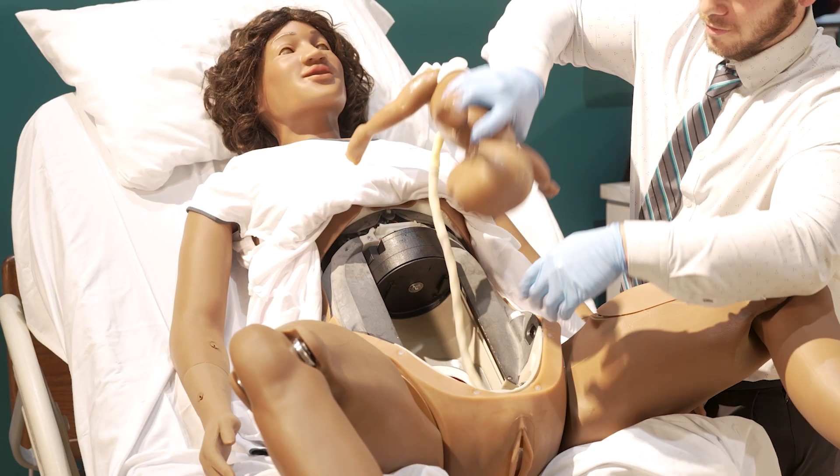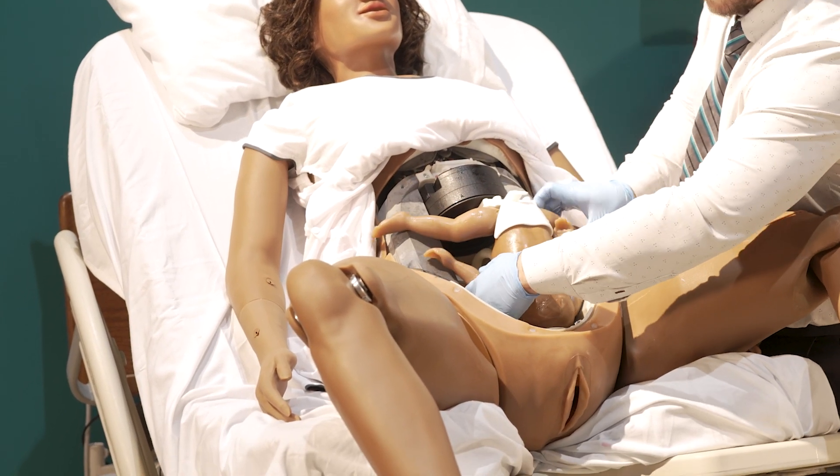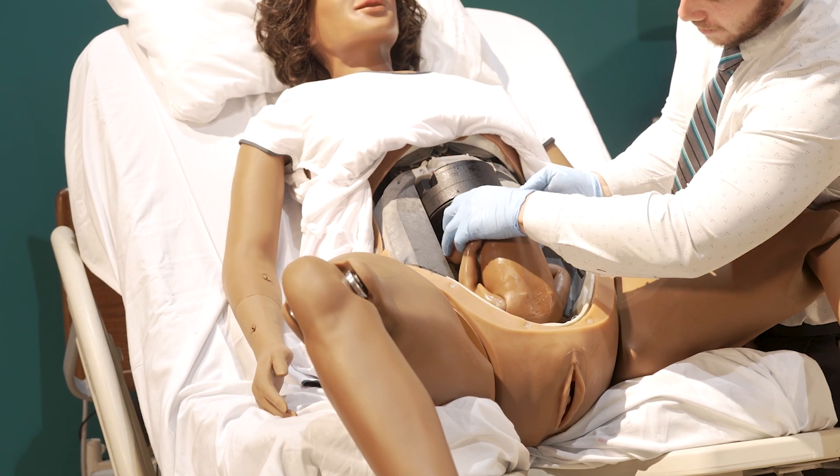They opened up her belly yesterday — this one was so much easier. It looked very realistic inside too, and user-friendliness is a huge deal for us, being able to get the baby back in to do another delivery.